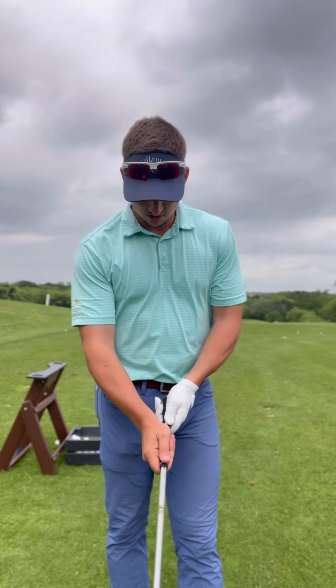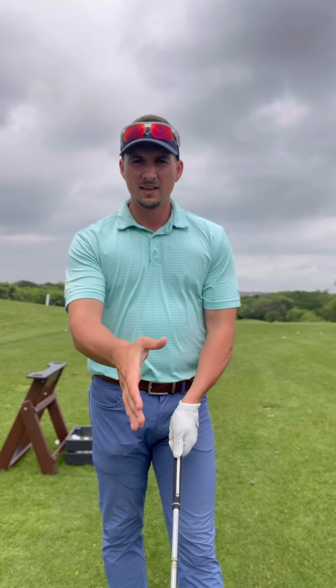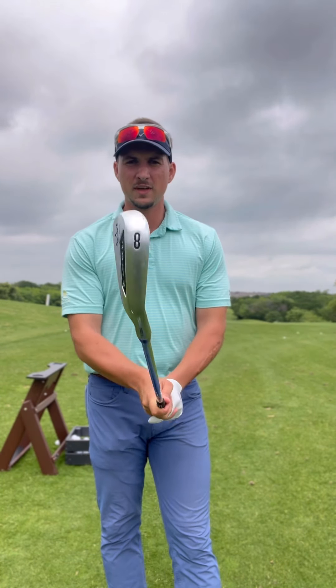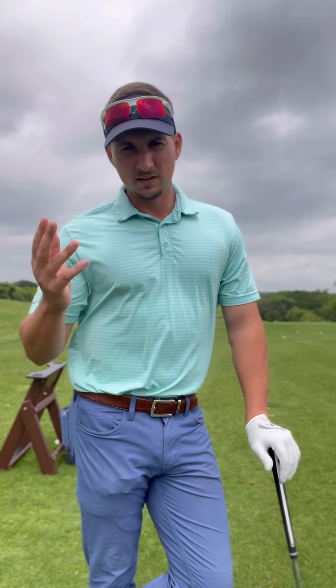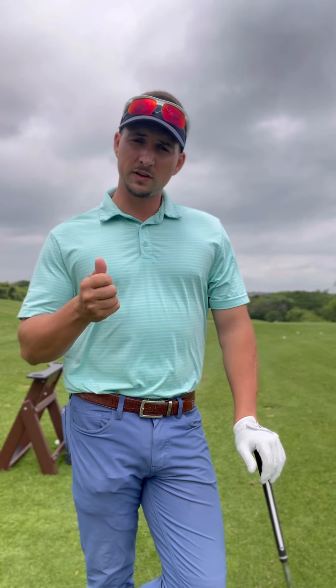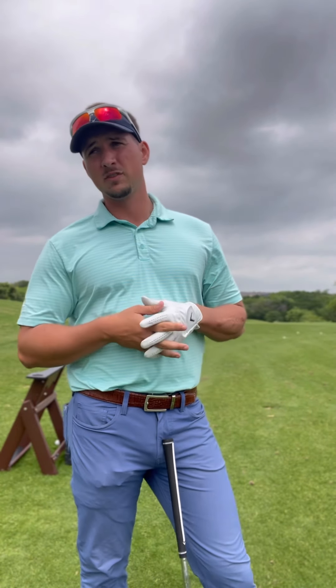A weak grip would have the left thumb just left of that center line, or right on it, and the right thumb right on the center line or just left of it. That's going to prevent the clubface from turning over — it'll stay more open. You're probably going to miss right, block it, hit it left to right, a big cut or a big slice. Grip is so foundational because it controls the clubface, which primarily dictates where the ball starts.